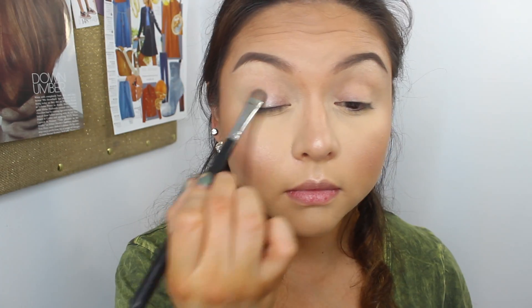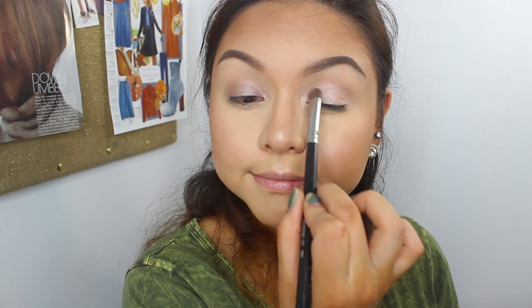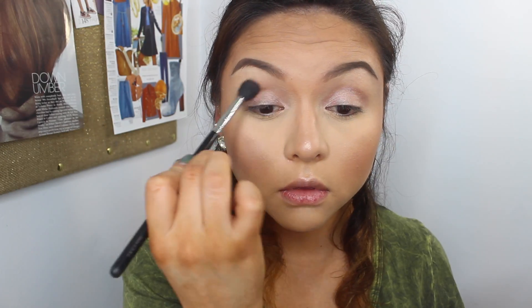After you prime your lids, we are going to use this beautiful champagne color. This is from Urban Decay and you guys are going to see that I love this color because I hit pan on it. It is called Sin. It is such a beautiful champagne color that works on everybody and I'm just in love — I use it so much.